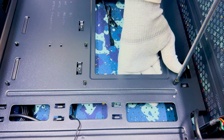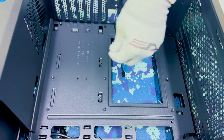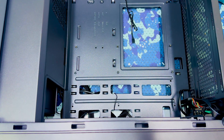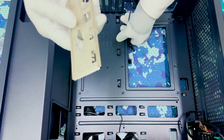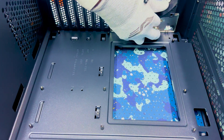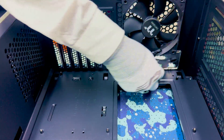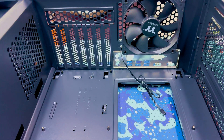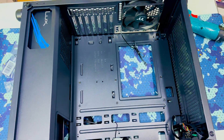When you are assembling, you should take care properly. The I/O shield comes with the motherboard and you should fix it here in the casing before mounting the motherboard.